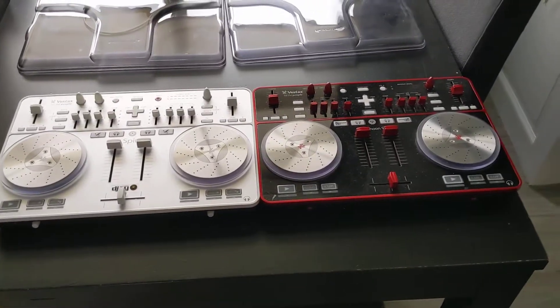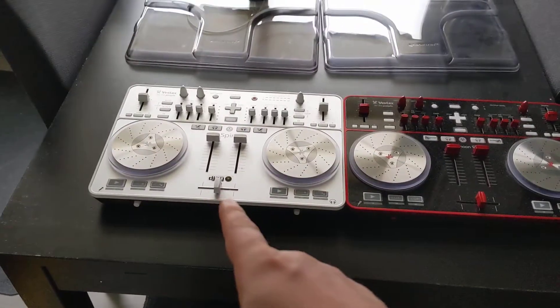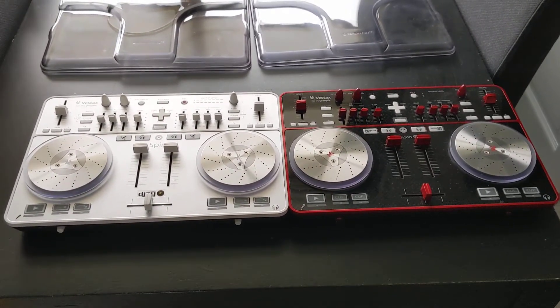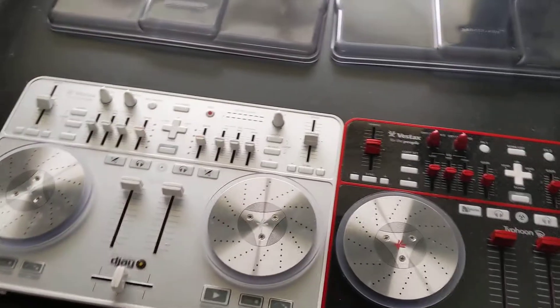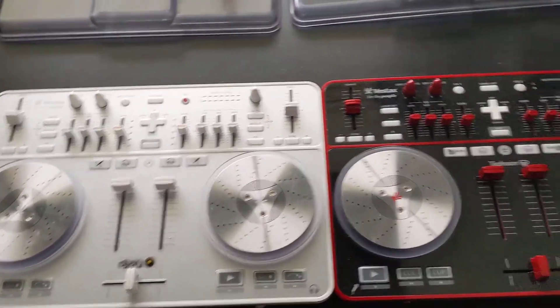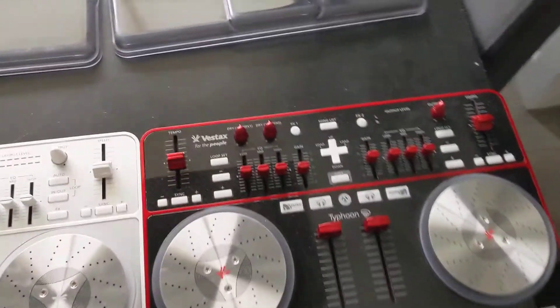For a quick video about the Vestax Typhoon and the Vestax Spin. They're pretty much identical — just a couple of features are slightly different. They're labeled differently, but you can just map them differently if you like, at least in Traktor.